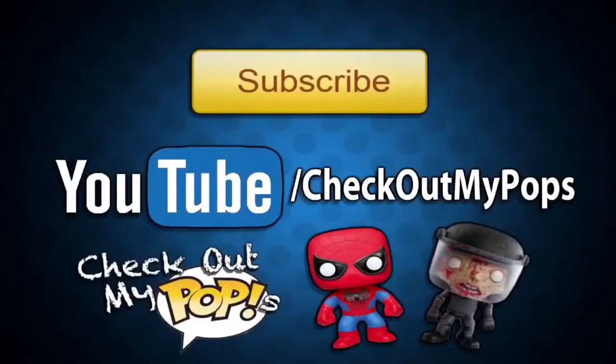Don't forget to thumbs up the video. Be sure to subscribe, click like if you enjoyed the video, and as always, thank you for watching. Also, yes, this channel is mainly for Funko Pops but will also have other toys as well. So if you're a toy lover, toy collector, or just a kid who plays with toys, be sure to subscribe to this channel.